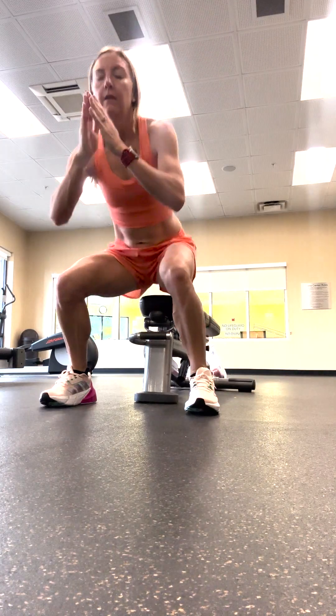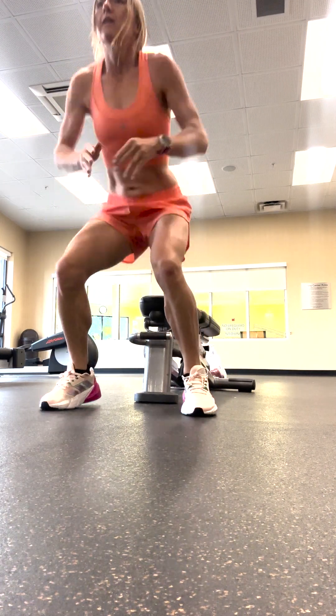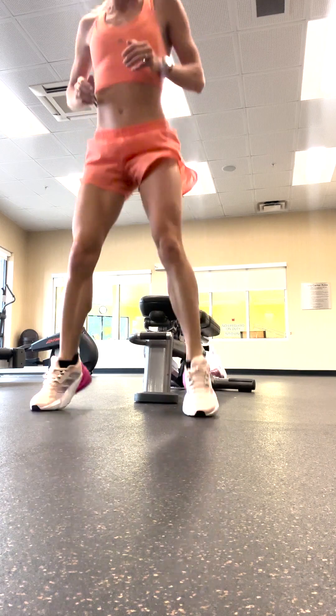And you'll close the workout out with squat jumps. You'll do 10 of these, and then you can repeat this whole circuit two or three times total, depending on how it's feeling for you.